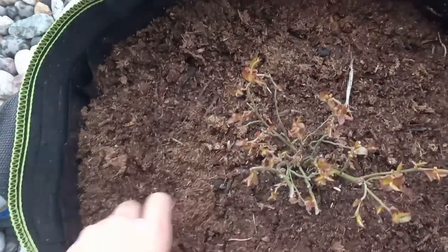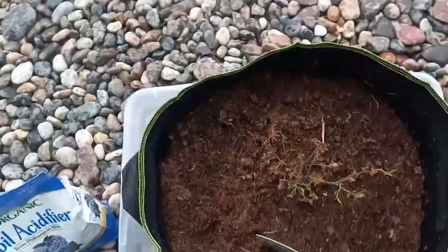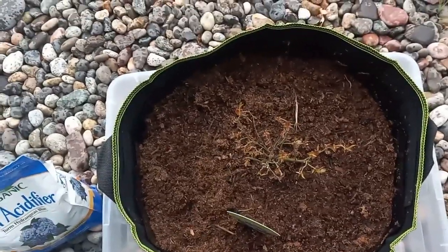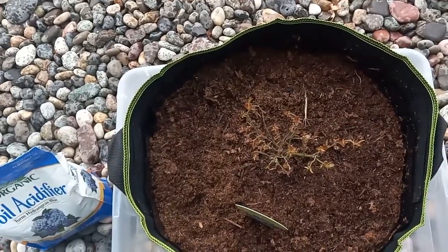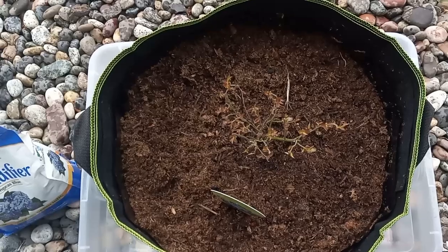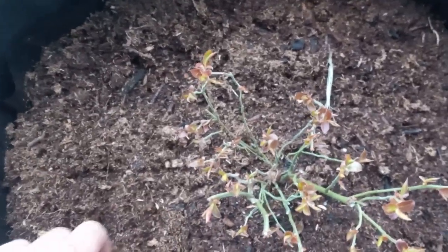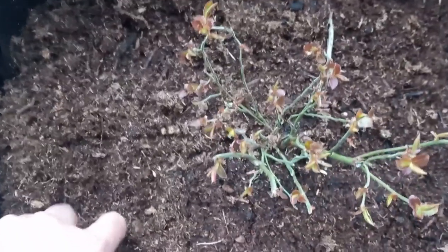Two months because the soil acidifier needs time to break down and make the soil acidic. But if you don't have two months, you almost certainly need to use peat moss. In the U.S., peat moss is fairly sustainable — I'll go into that in a future video. You want sphagnum peat moss, which is the acidic variety and is pretty fluffy. It's the perfect choice for blueberries because blueberries need an acidic pH of around 4.5 to 5.5.